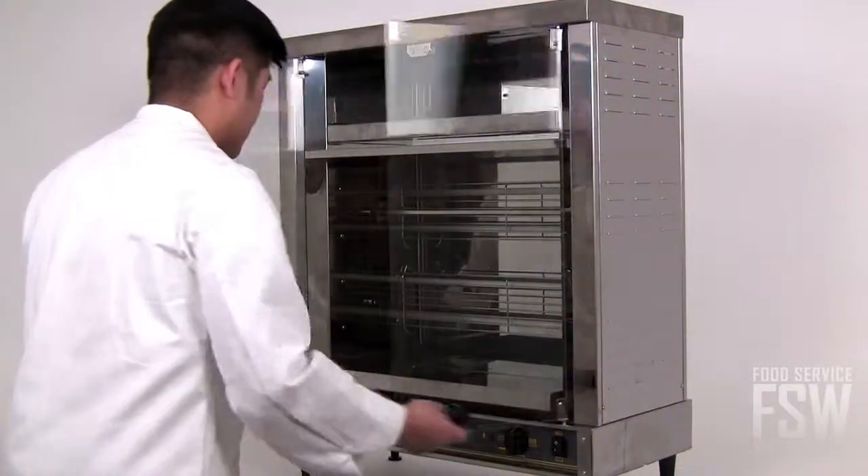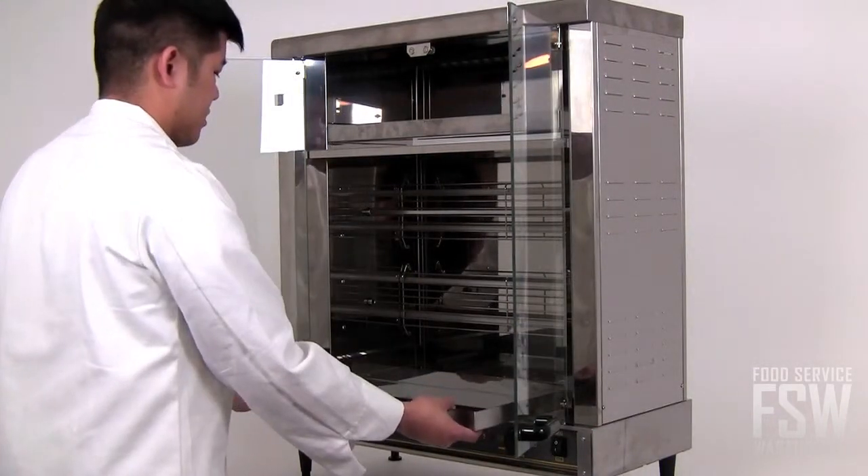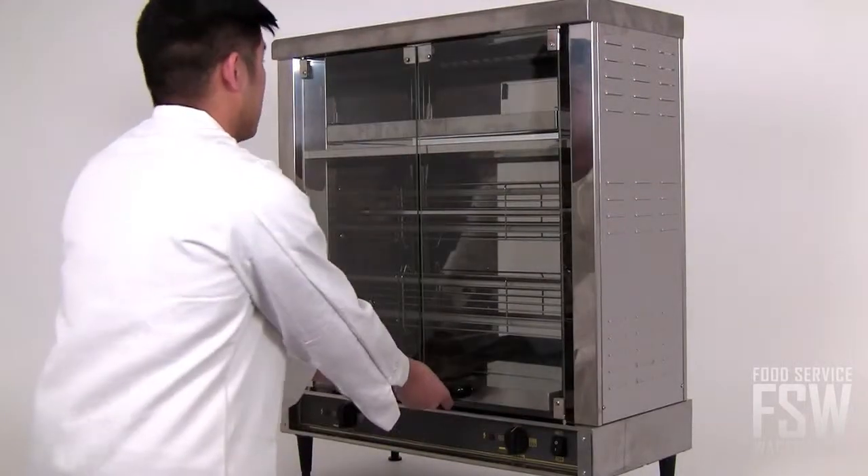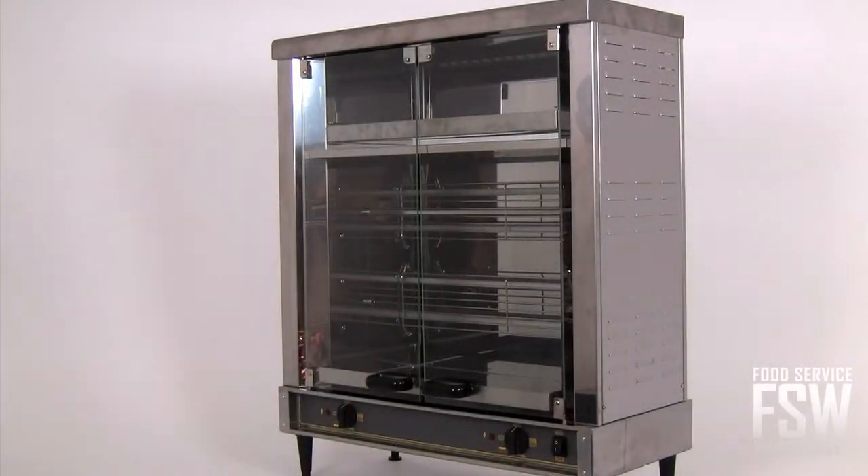There is a water bath and drip pan included which serves as a quenching tray to catch drips from the roasting meat. This limits resulting smoke in the oven cabinet, optimizing flavors and making cleanup easier later.